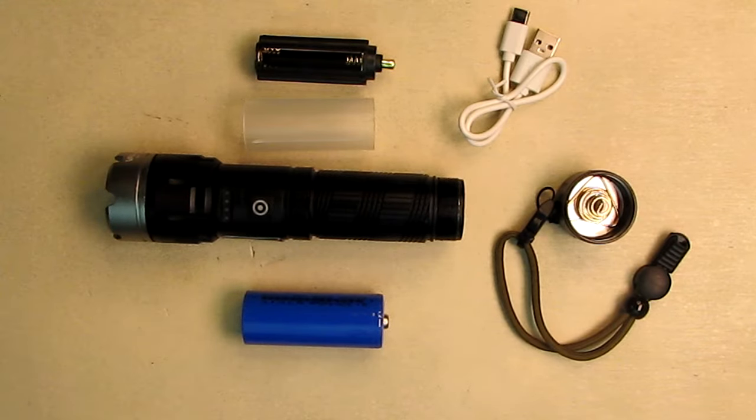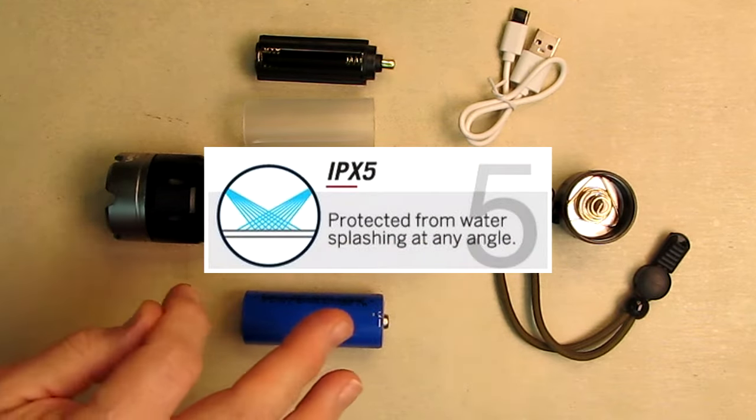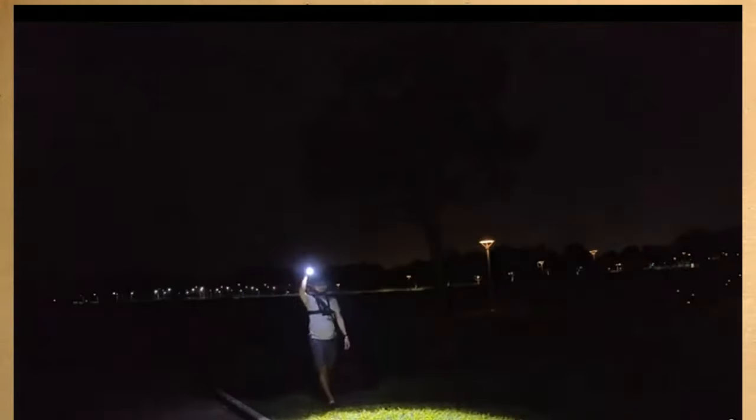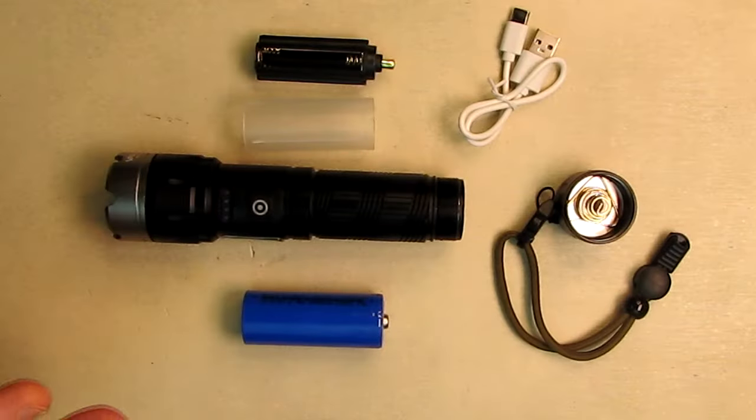The company provides a two-year warranty and a 60-day return on this. It is IPX5 waterproof — water on any angle is going to be sealed and it has gaskets everywhere it needs them, so you can use it in rainy weather, snow, or drizzle and it's going to work just fine. It can be used in any emergency situation. It's water resistant and you can use it for backpacking and camping.